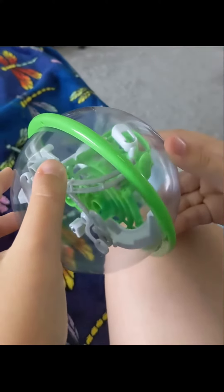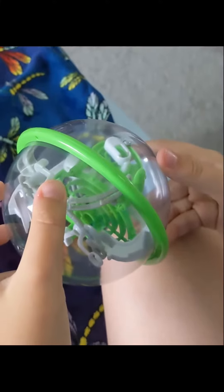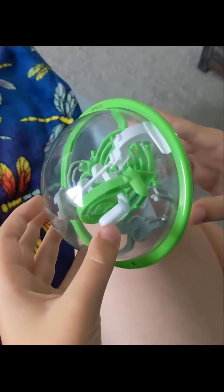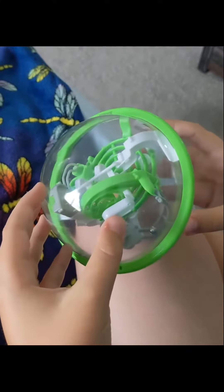He's learned how to solve this, so I just decided to put a little video to show you how it works. There's all sorts of twists and turns. It's really cool because sometimes he has to jiggle it to get it in the exact spot. There's a lot of times where he has to get the ball to completely stop before he does the next step.